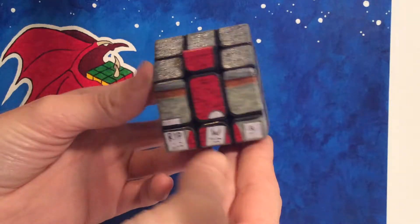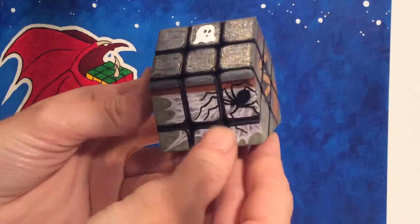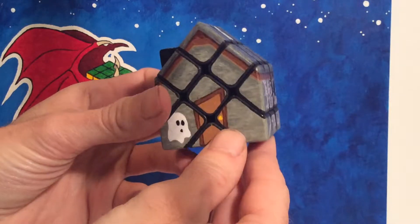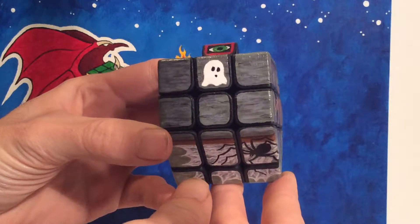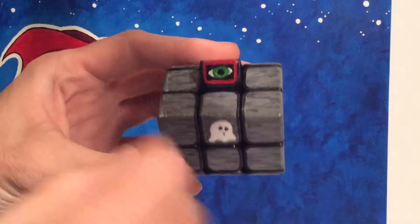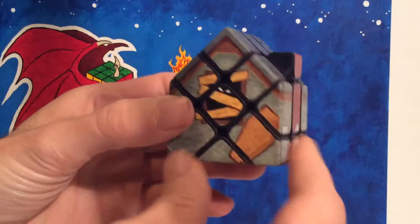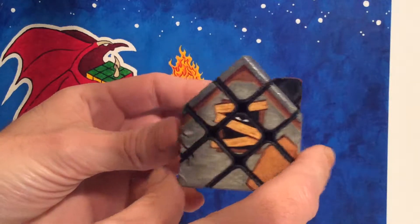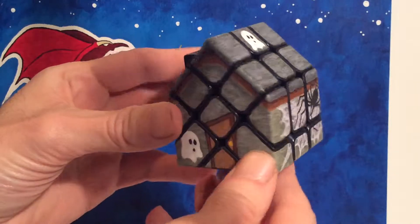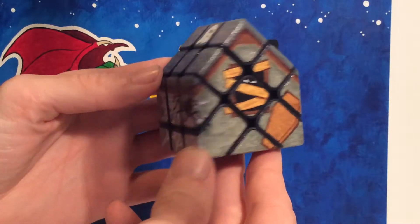This is an inverted haunted house cube — it's called the old Wilson place. If my house was haunted by ghosts this adorable, maybe it wouldn't be so bad. There's only this eye peeking from the chimney, and of course in the basement we have... well, you probably don't want to go in the basement.